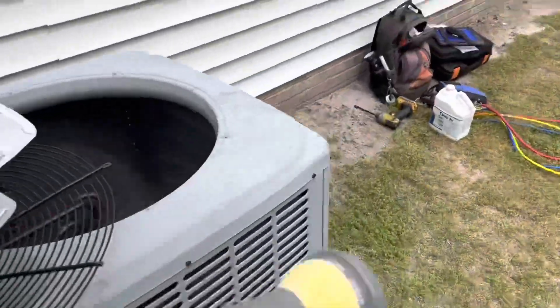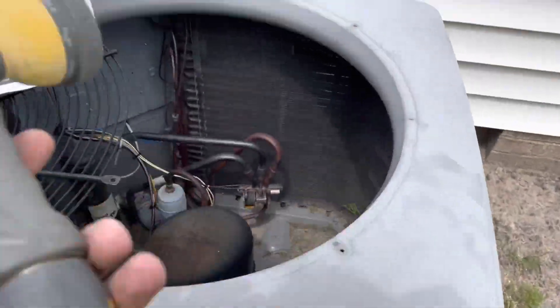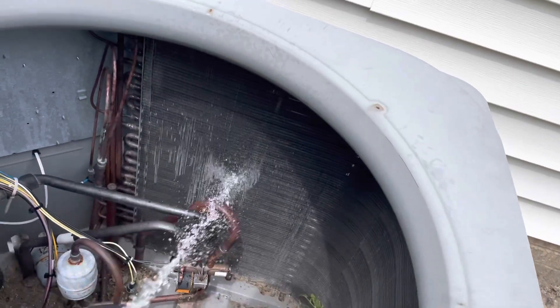Now that everything else is done, we'll go ahead and wash the condenser coil. That's just a little bit of how I work through an air conditioning maintenance — you might do it a little differently, but that's the way I like to work through them. No repairs to offer the customer today; we're not going to throw a bunch of repairs at the customer that they really don't need. Hope you like this video — give it a thumbs up and don't forget to subscribe.